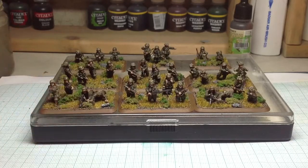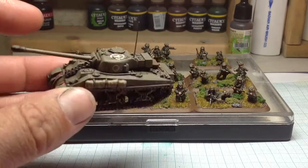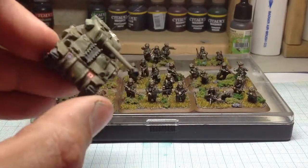So it's all the British forces finished now in this Open Fire box set — both British and American forces. This is one of the Fireflies. I've showed you these before.